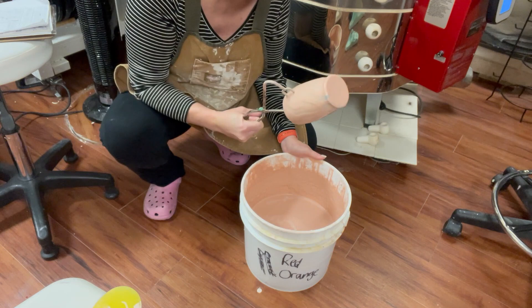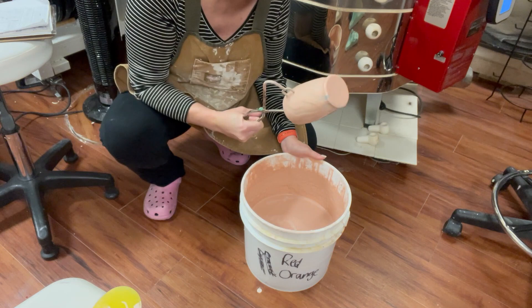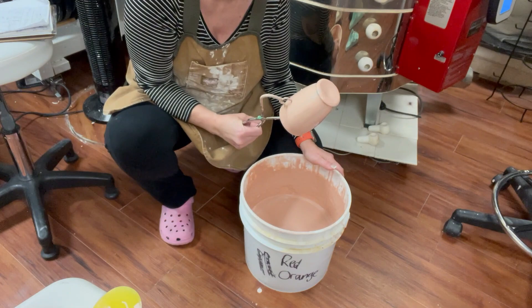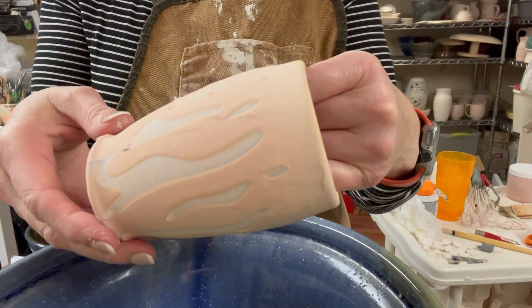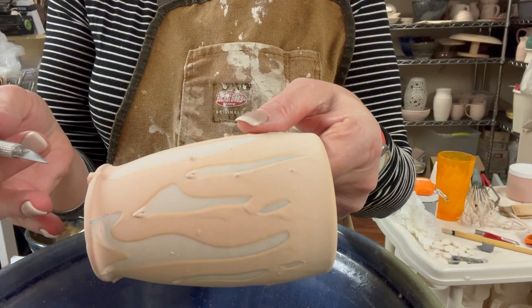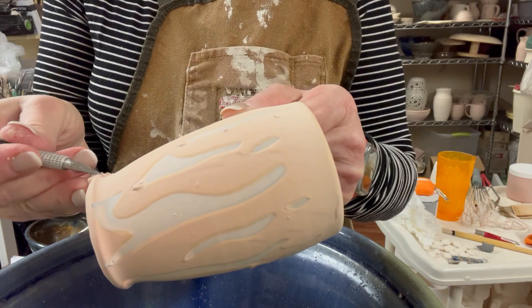When it stops dripping I'll set it aside to dry. After the glaze is fully dried — it's definitely textured — I need to remove the vinyl. I don't want to fire the vinyl on because it will create ash that could disturb the glaze.